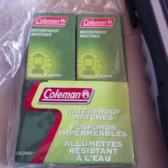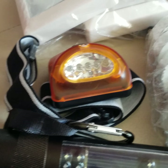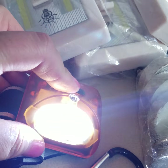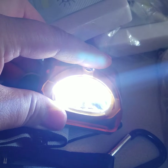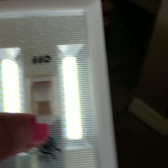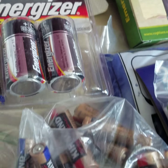I also have waterproof matches, which are good to have just in case. This is some headgear you can put on your head — you can flash it to get attention. I also have these little lights here; they're light switches that turn on and off and work pretty well, but they need batteries.